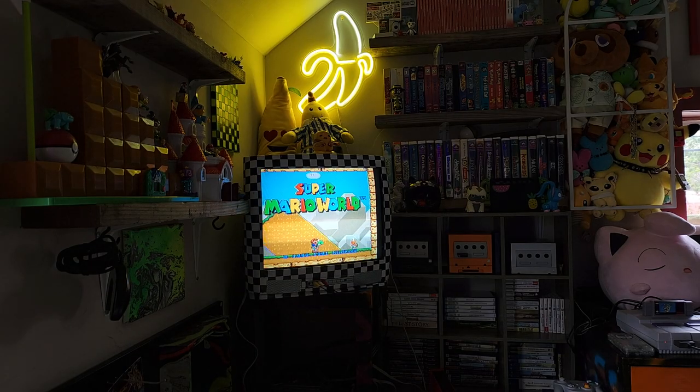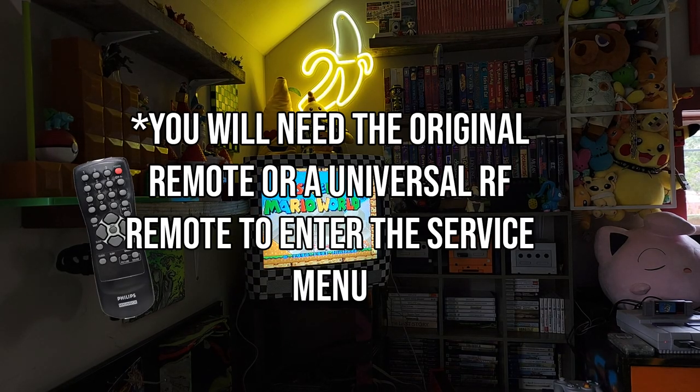Please note, in order to fix this, you will need the original remote, or at least a universal RF remote that works with your Magnavox TV.